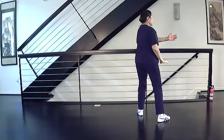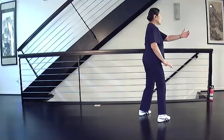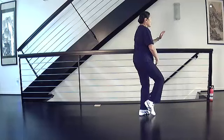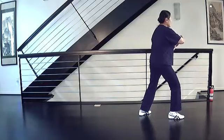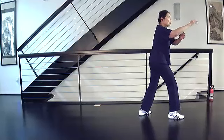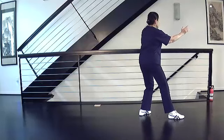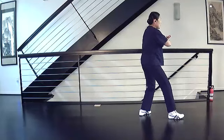Turn and separate. Right ward off: shift right, turn the left foot to the corner, pull left ward off down right. Come in, step and close, shift weight, separate. Roll back: rotate your arms as you turn to the corner.